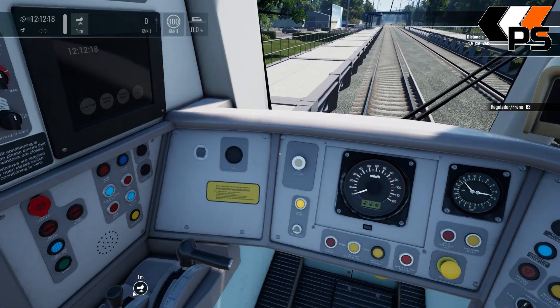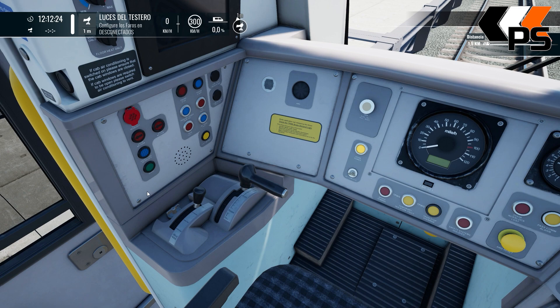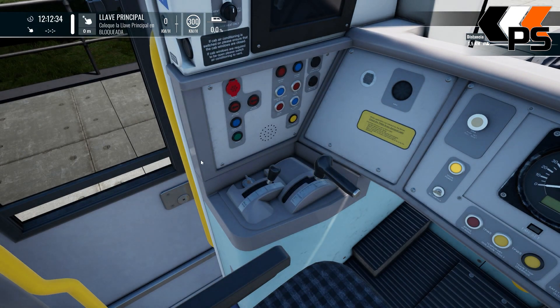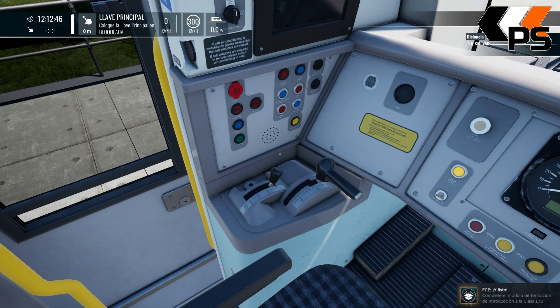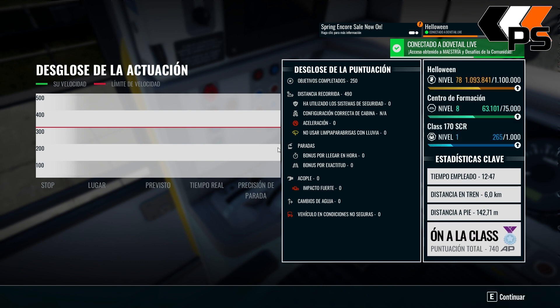Vale, vamos a cerrar la cabina. Desconectado. Imagino que ahora es un cambio de cabina. Desconectamos las luces. Quitamos la línea principal. Ya está. Pues mira, el primer vez que nos hacen apagar la cabina en la formación. Pues hasta aquí la formación, espero que os haya gustado. Que sea útil. Y nada, me lo puse en Fife Circle Line. Venga, hasta luego.